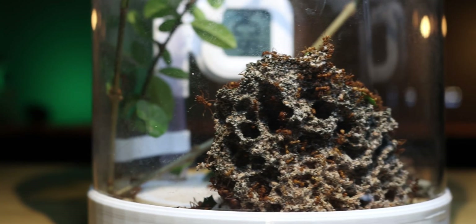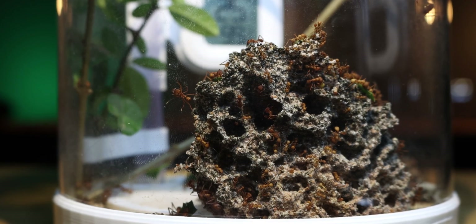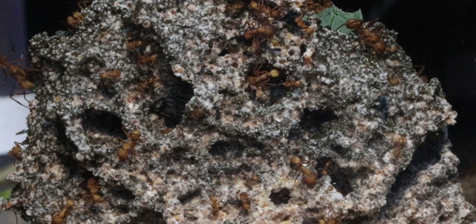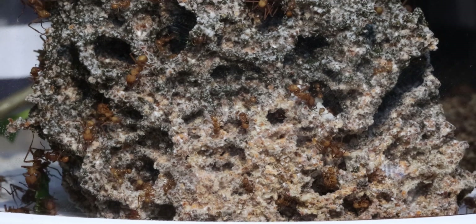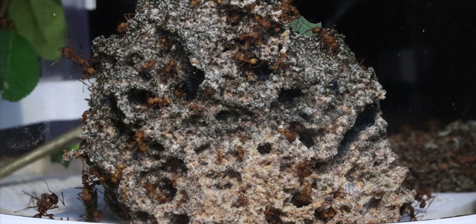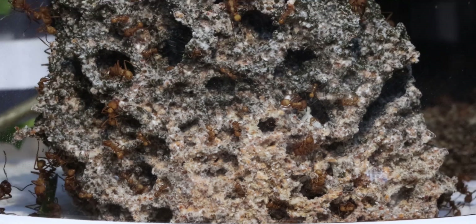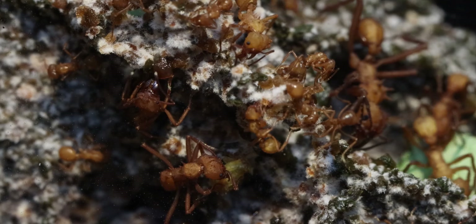Today the colony looks like this. As you can see, they have built right up against the acrylic wall. This makes for some awesome shots where you can see exactly where the new fungi and the old fungi is. The new fungi is this darker color, and the old fungi has this dead looking appearance — it's not really looking that healthy. But looking around the pod, it's quite clear that the colony is in full cutting mode.